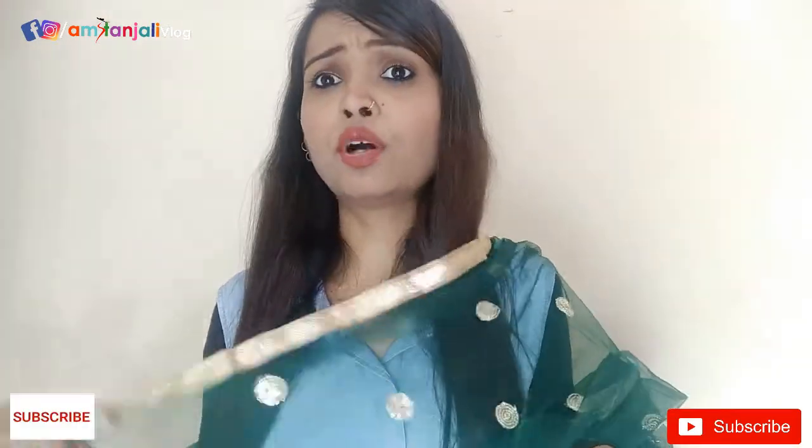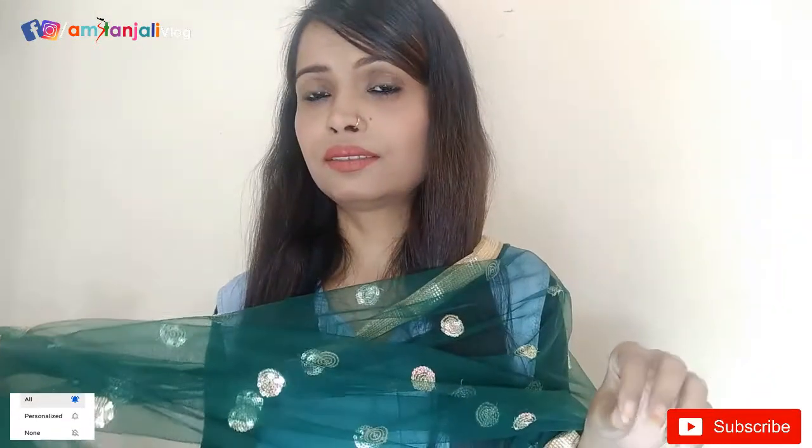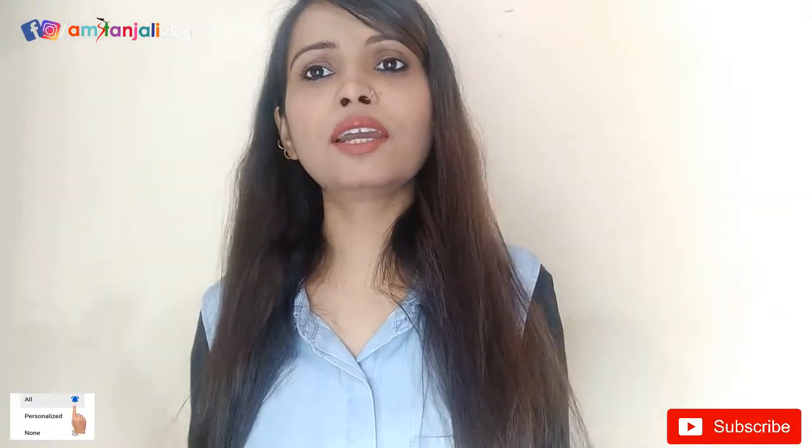If you want to wear it at a wedding, party, or Diwali, it will look very beautiful, and it is very affordable. The price is Rs. 1,049, so it is very good value for Rs. 1,000. I think you will also like this lehenga.